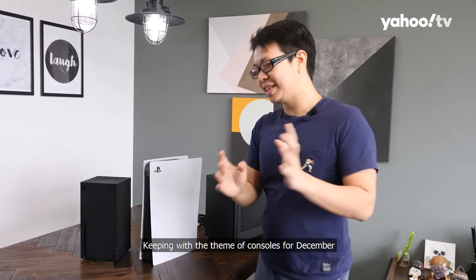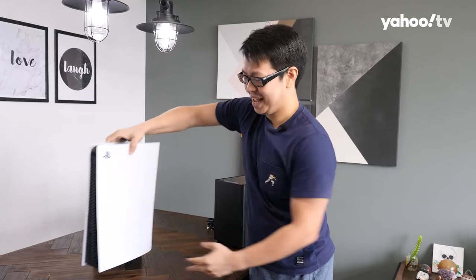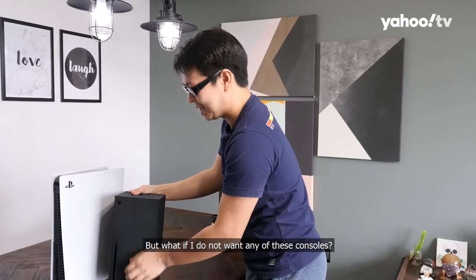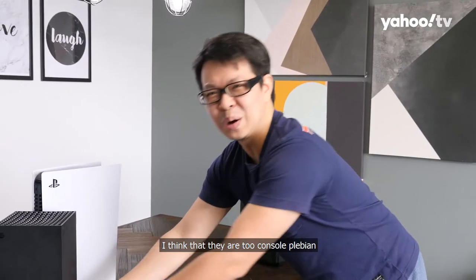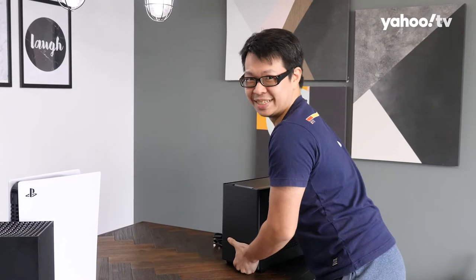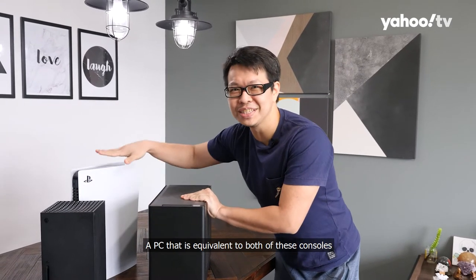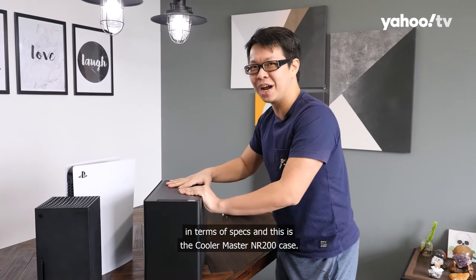Keeping with the theme of consoles for December, we have the PlayStation 5 and the Xbox Series X. But what if you do not want any of these consoles? For the PC Master Race crowd, here is a PC that is equivalent to both of these consoles in terms of specs, and this is the Cooler Master NR200 case.